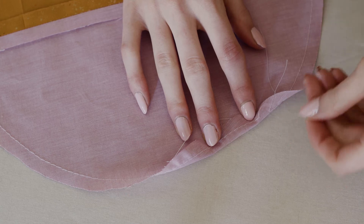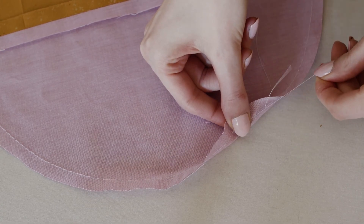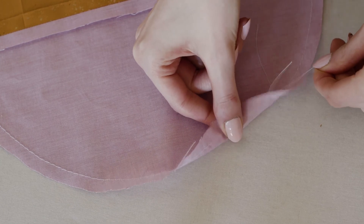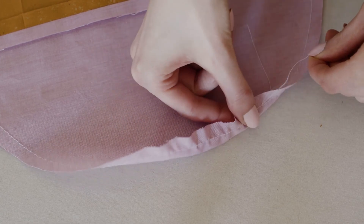Start with one of these threads and pull it. As you pull, move the gathers that are forming to distribute them evenly around the circle. Be aware of the other thread tail, because if you pull too much, eventually you will just pull all the stitches out.